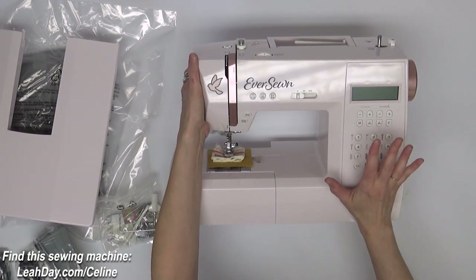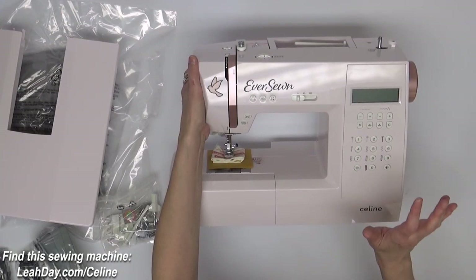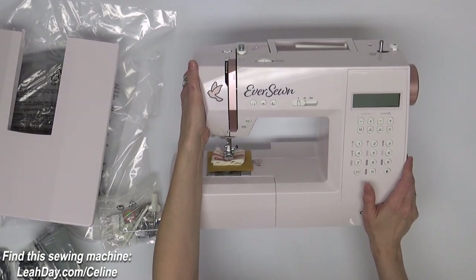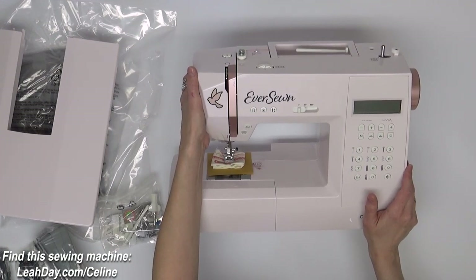I think if it's anything like the EverSewn Sparrow 20, which I've used for several years, it's going to be great for piecing, quilting, appliqué — anything that we want to do with it. Now that we have gotten it out of the box, let's go through all of the feet and tools that come with this machine.